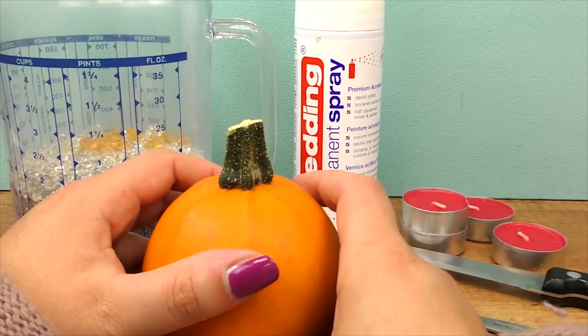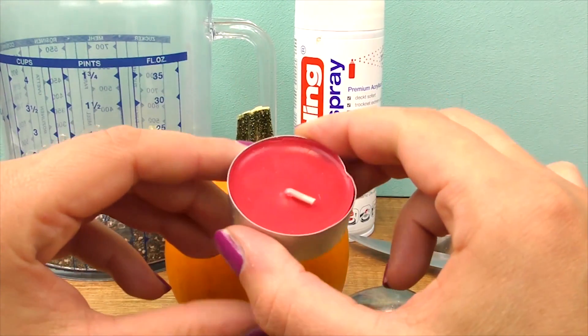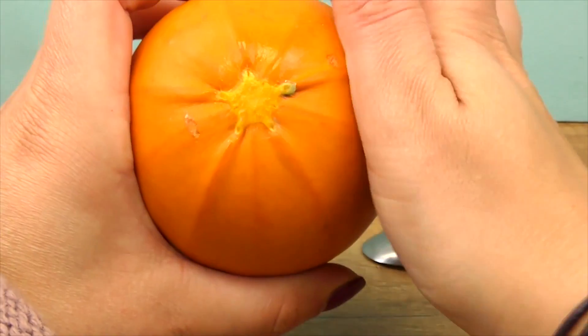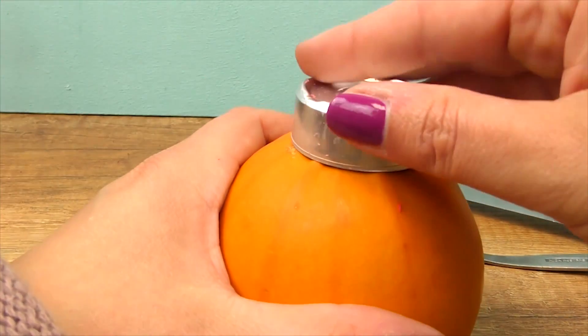We will put decorative sand inside so that it's heavy and stable. You can use different things as long as it's heat resistant, since we're going to be putting a candle inside and you don't want it burning or something worse happening. And then here are tea lights — I have regular red ones for the blood effect.